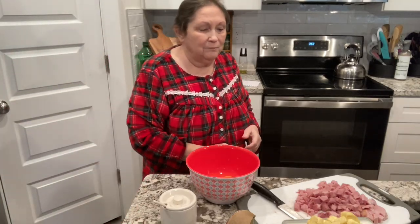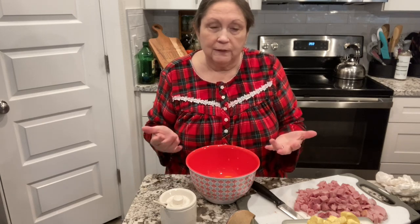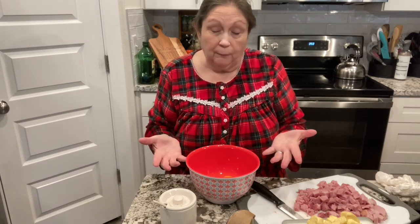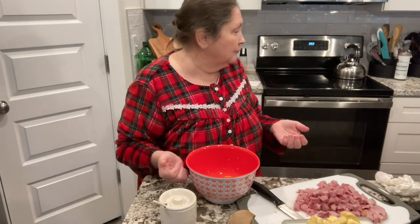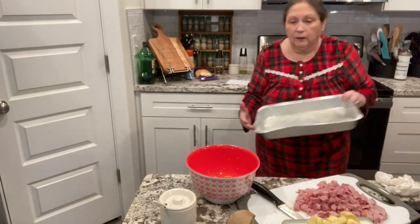Good morning and welcome back to my channel. Today is Tuesday and actually today is my birthday — I'm 62 years old! My daughter and I are going to a brunch for a Bible study we've been doing with a group of ladies. She already got her dish done — she made monkey bread. I'm going to make a breakfast casserole, so let's go ahead and get started.